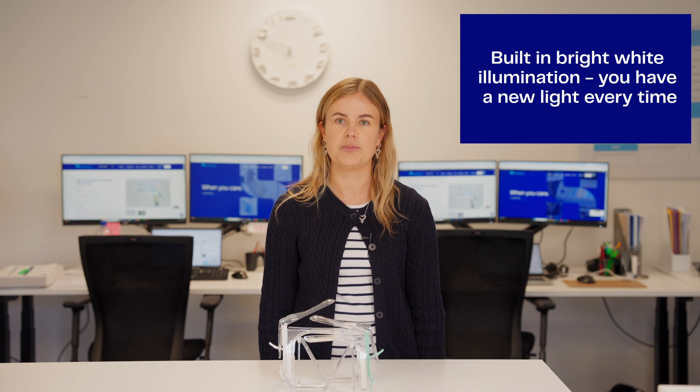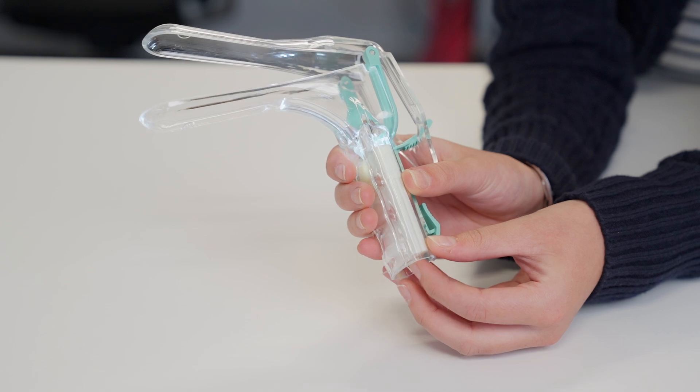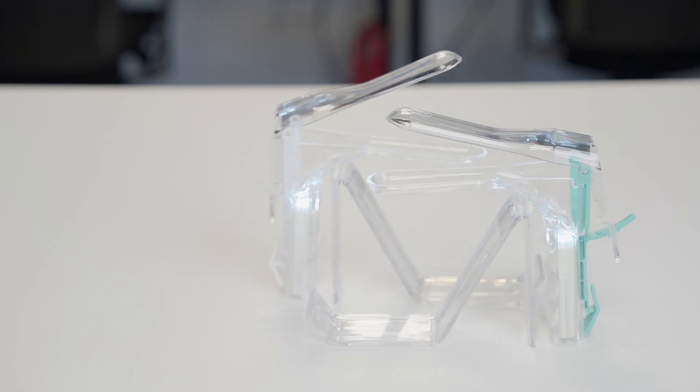There is no need to chase up anyone for a reusable light, worry about having enough on hand, or wait for one to be charged. As one of Hallmark Surgical's top products, we always ensure we have enough in stock. Please reach out to the team today for your requirements.